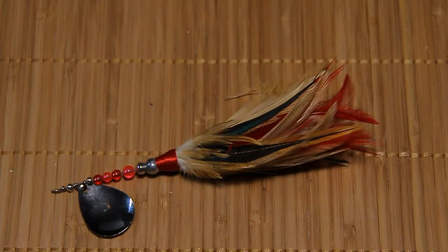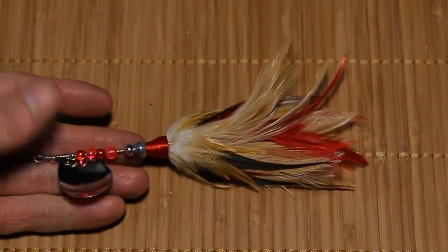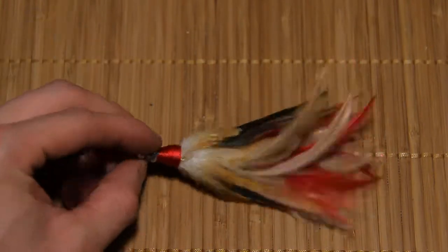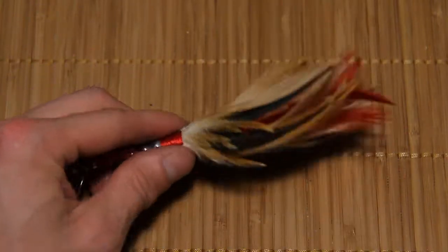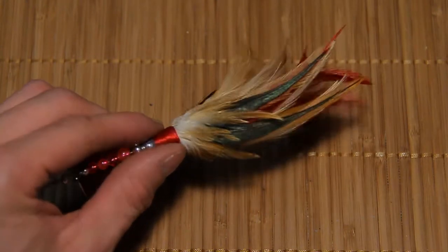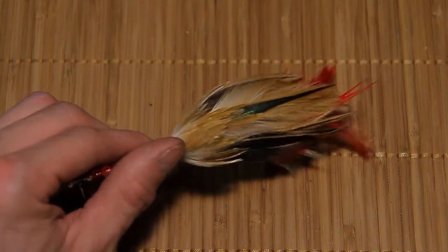The first lure we're going to look at here I like to call it 'leftovers.' I've put it together from leftover feathers from the Ruthie Special, the last episode of how-to, with some leftover beads I had — some pink and red. This one's a gift for a friend so I'm not really sure if it's going to perform. I didn't test it but we'll see how it was put together here.